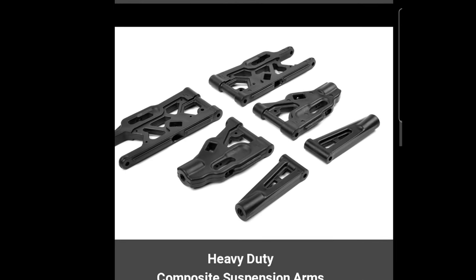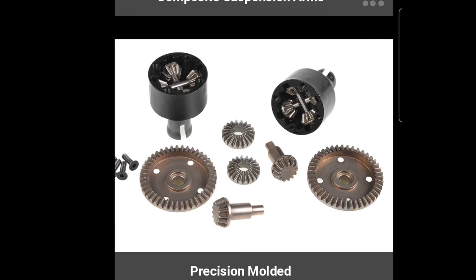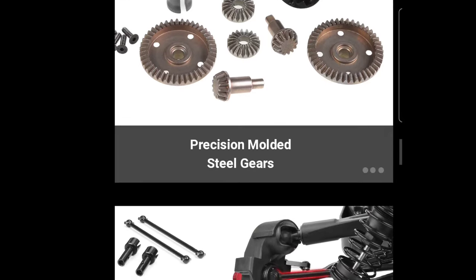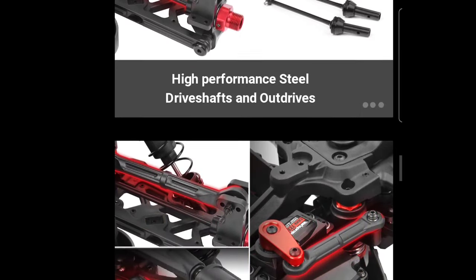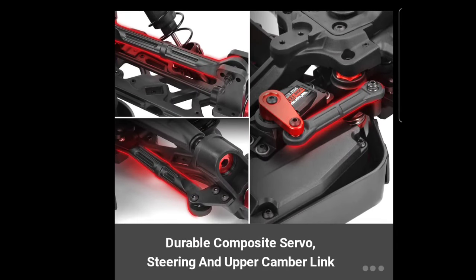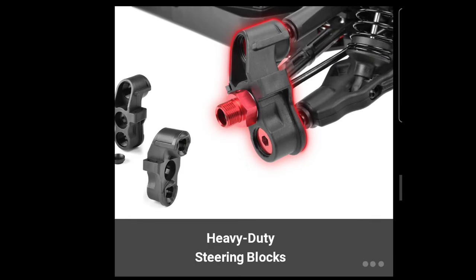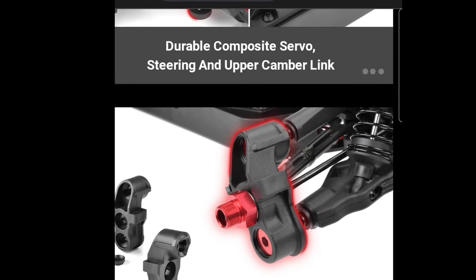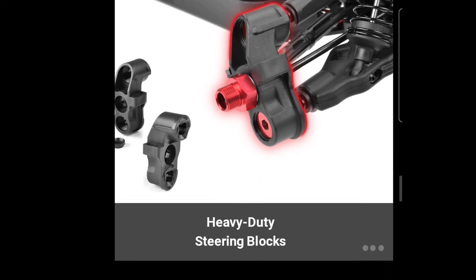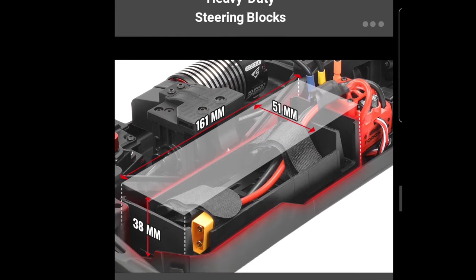Going down here, CNC 4mm hinge pins, which is good — that's something it actually needs. Heavy duty suspension arms, which is good. The differentials — you guys know when I first drove my Spark the diff kind of did go out, but that was probably just a one-off fluke. High performance drive shafts and out drives are included as well. I'm wondering if this comes with a high voltage servo, because some servos can use 6-volt and then 7.4 volts. They are updating the steering blocks with the heavy duty ones across all their models, which I'm glad they're doing.